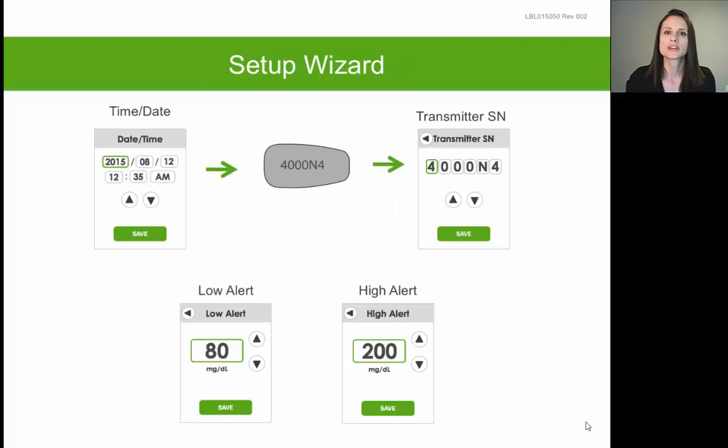Once you've entered the correct date and time, the receiver will ask you to enter your transmitter serial number. Your transmitter is a very small gray rectangular piece that comes in a different box than the receiver. It comes in a small white and green box that has a photo of the transmitter on the outside.